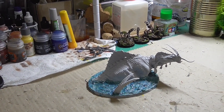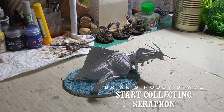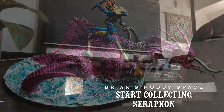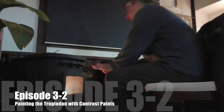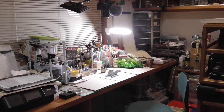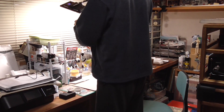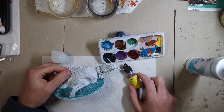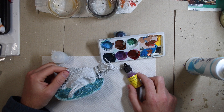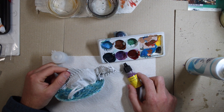Hi, I'm Brian. Welcome to my hobby space. I'm finally getting around to painting my Troglodon. I kind of want to do my whole Seraphon army in contrast paints just to see if it can be done.